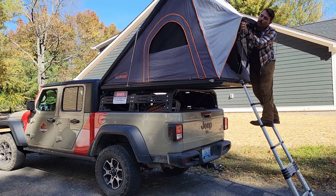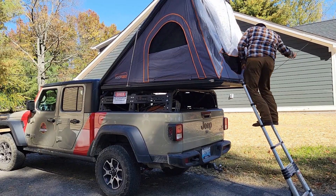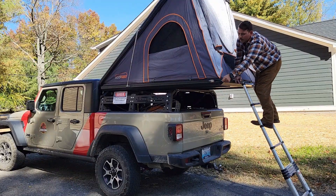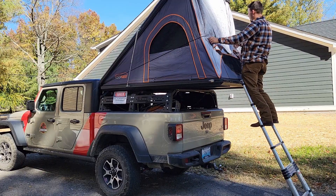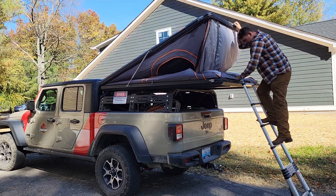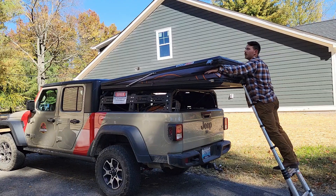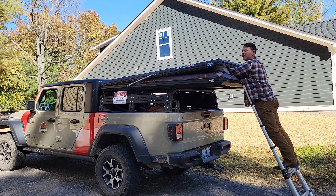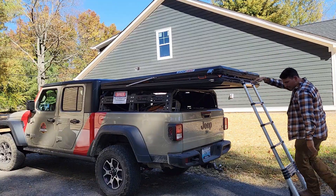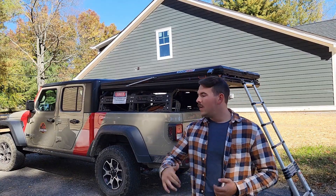Takedown is just about as easy — reverse the process: take your tent poles out, pull your fly in. This retention band helps pull all the fabric in as you're lowering the tent. Grab the strap, pull it on down. If you reach in and give it a good bear hug, pull in the side materials, it'll come down nicely. Tuck that extra material in, bring it down, snap your latches — it's really easy.